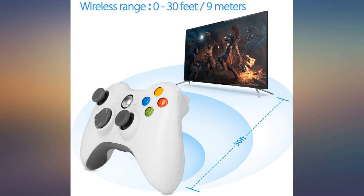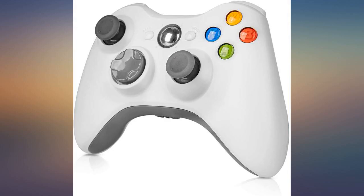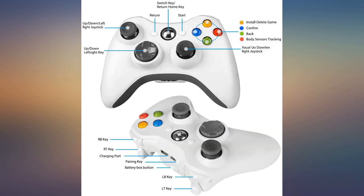These controllers work as well or better than the originals. Look good. Feel good. Play great. Fair price and fast shipping. What's not to like?